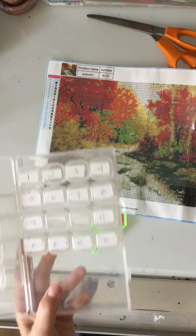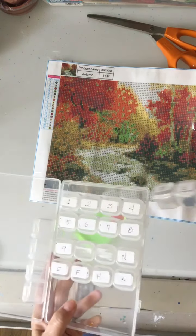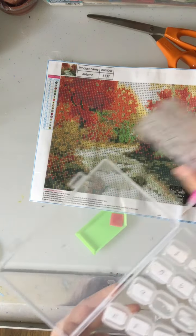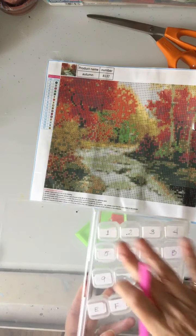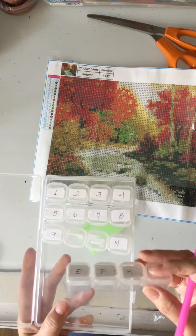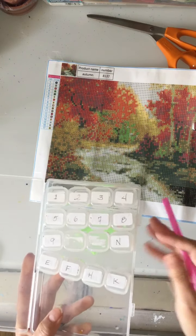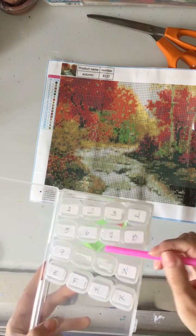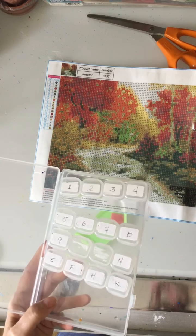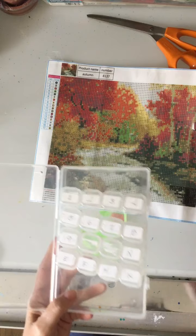What I've gone ahead and done is labeled all the little containers I'm going to use — one to nine, then E, F, H, K, N. This is a small project so these are all I need. These containers are available at the dollar store or pharmacy — they're pill boxes, so much cheaper than ordering them online.